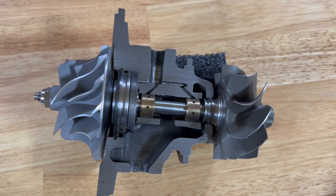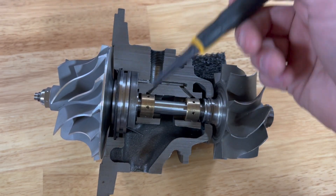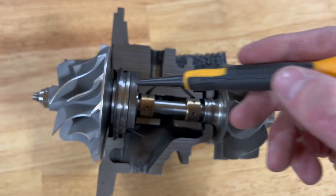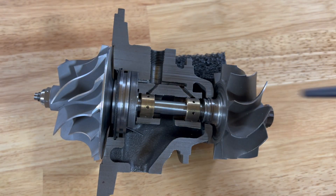We're going to start from front to back on this turbocharger, going over what components are what and what they do. This is the compressor wheel — it obviously draws air, compresses the air, and forces it into your engine. It is one of the most crucial pieces of this turbocharger, and it is attached to a shaft that goes all the way through and attaches to the turbine.